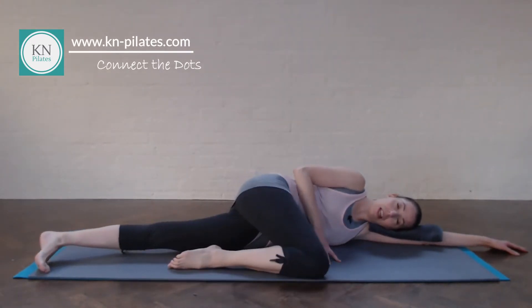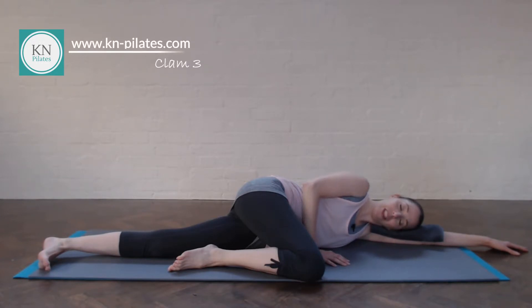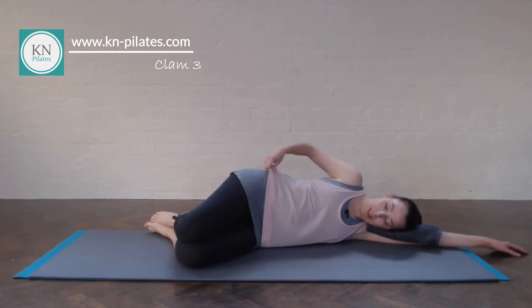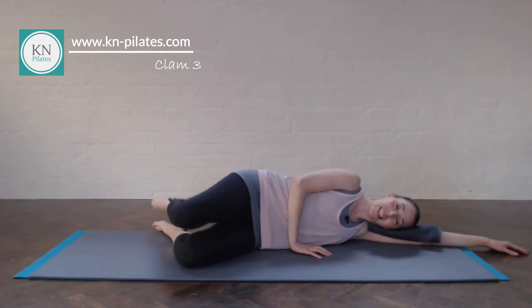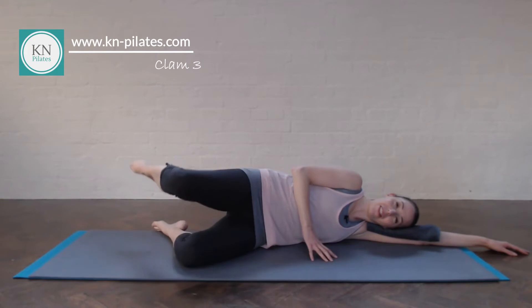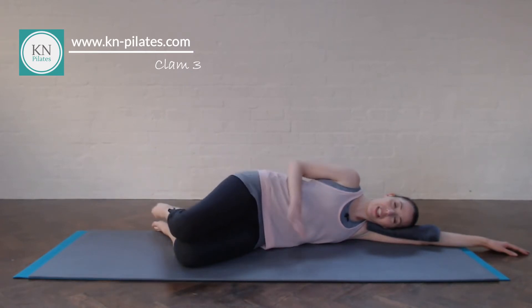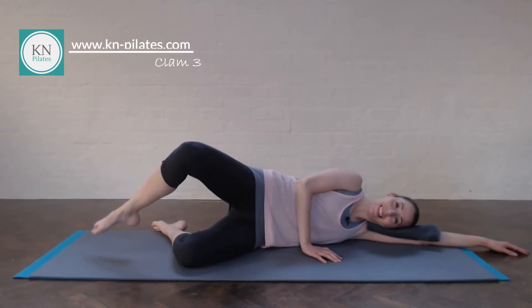Take the knee forward for a quick stretch. Relax the abs, breathe deeply into your belly — this is your belly breathing time, enjoy that. Then bend both knees. Clam variation three to start. Breathe in and out, in and out. Remember not to lean into that waist. Keep the pelvis really still. Last two — seven and eight. Excellent.